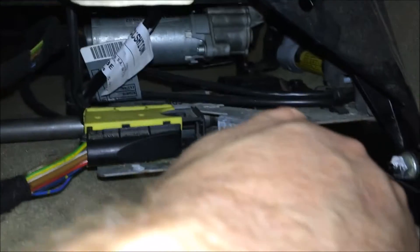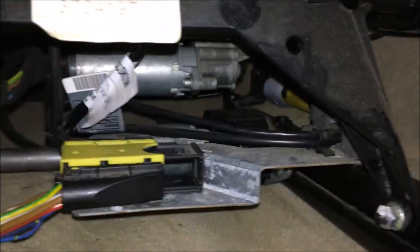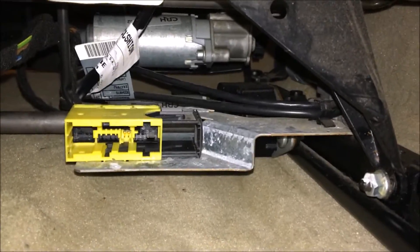It's easier to do two-handed, but you can see how it's sliding out. As it slides out, it unlocks the connector and you can just pull it. That's the locking mechanism. When you put it back in, you'll just slide that shut. Now with the bolts out and the connector disconnected, the seat is ready to come out.